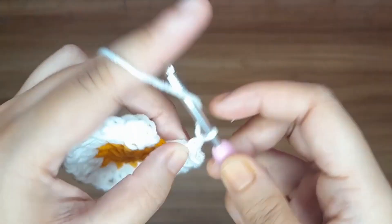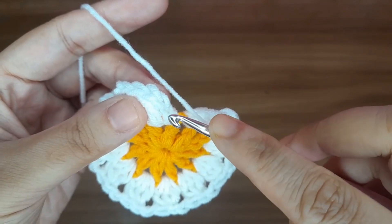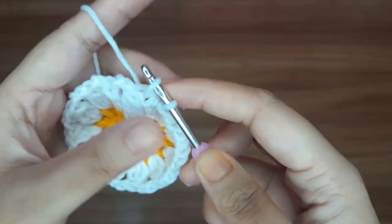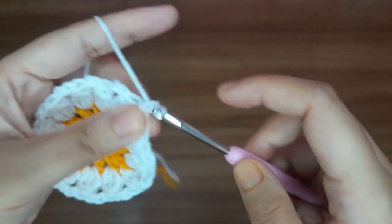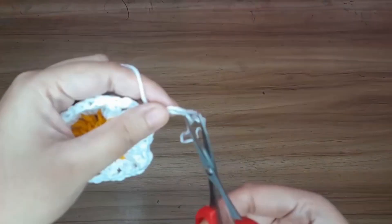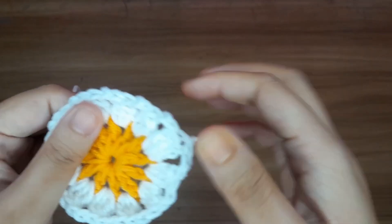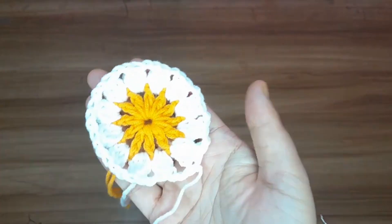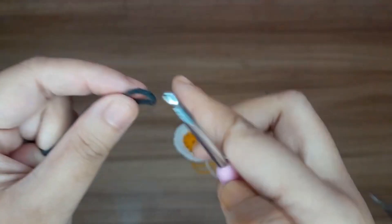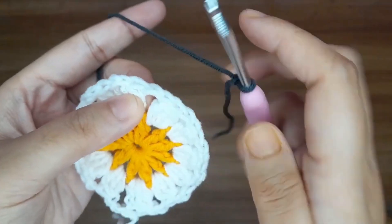In the last step, make two chains and make a slip stitch in the third chain — 1, 2, and 3. Now give a knot and cut the extra yarn. Take another yarn and give a slip knot. Insert the yarn in any two chain space.